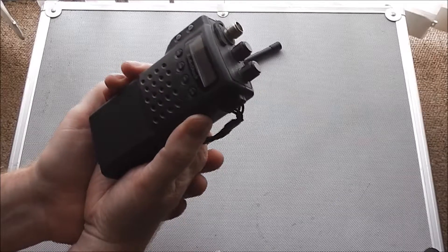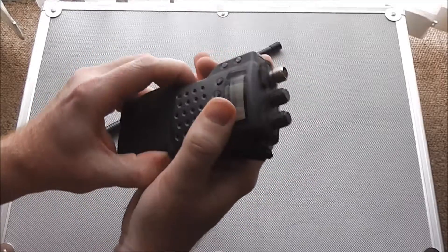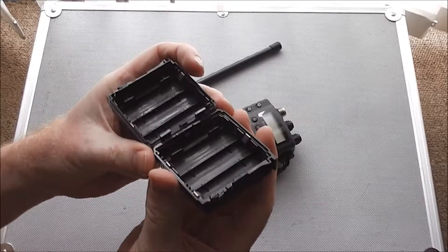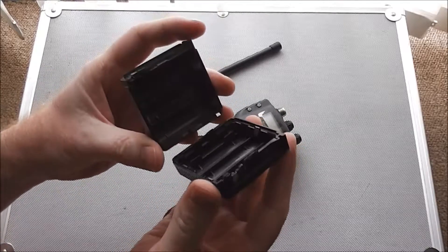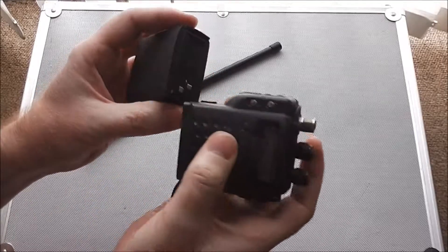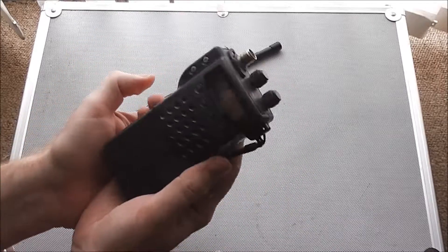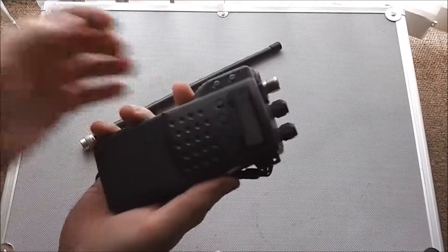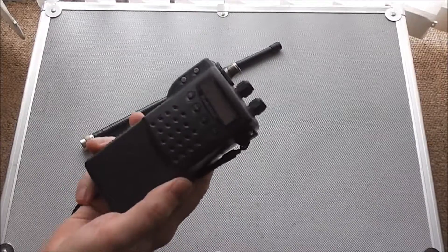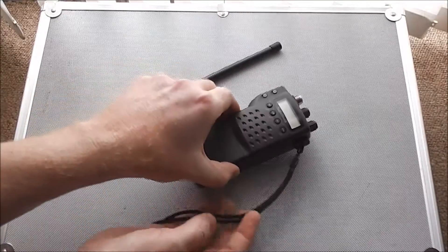I think that's down to the power output. This is the battery case that came with it — a little six-cell double-A battery holder. With six cells it outputs about 2 watts. In the UK I think the legal limit is 4 watts, and to achieve that you need to run it on at least 9 volts, or better still 12 volts.